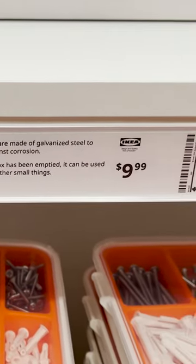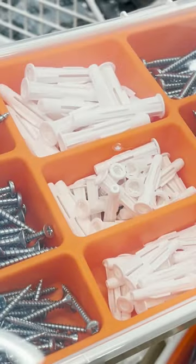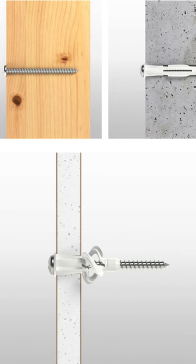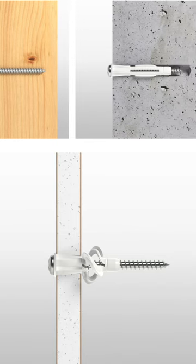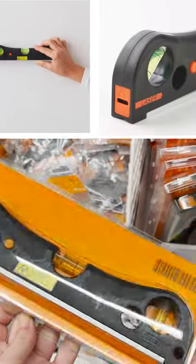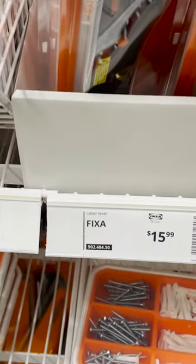I always pick up this little set of screws and anchors just because it's already very organized. There's no thought involved — you know exactly what screw and anchor to choose because they're all lined up. The Fix-A-Line has little measuring tapes, and they also have laser levels. Everything from this collection is very affordable.